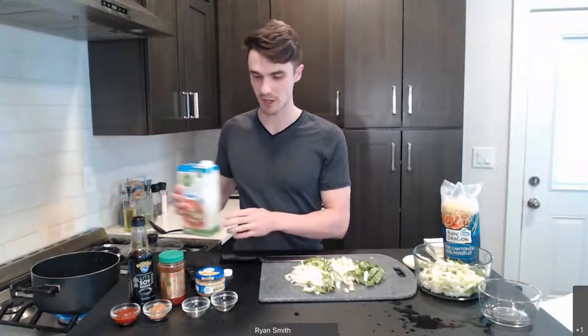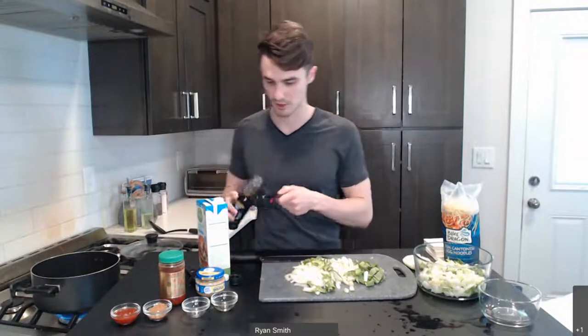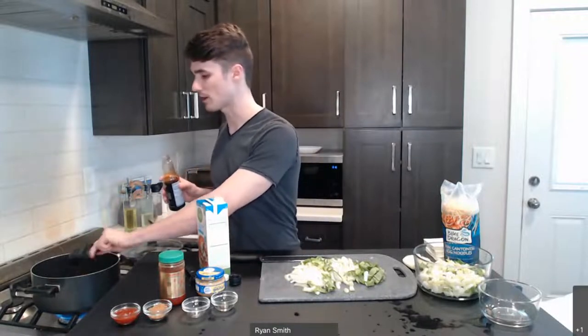We're keeping things heart-healthy through the low-sodium vegetable broth. And when it comes to the soy sauce, we're actually going to be using a light or low-sodium soy sauce as well — you can find these next to the regular soy sauce at your grocery store. Even the low-sodium soy sauce is still fairly salty, so you're still going to get a lot of flavor, but we're keeping things a little healthier by making that swap. We're going to do a quarter cup of the low-sodium soy sauce here.